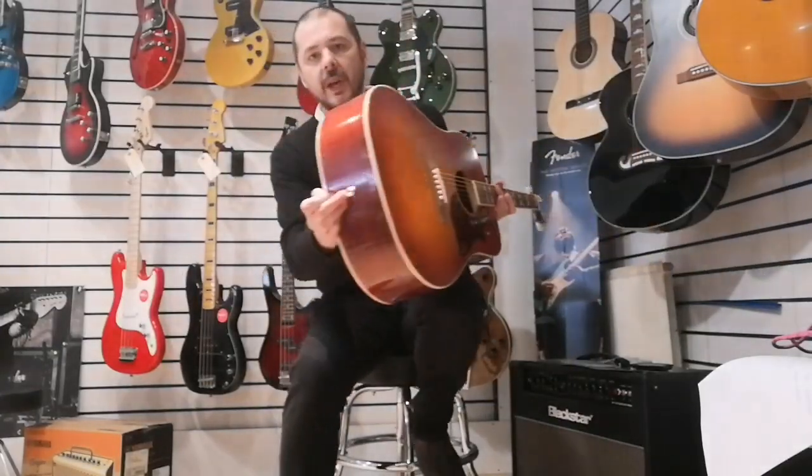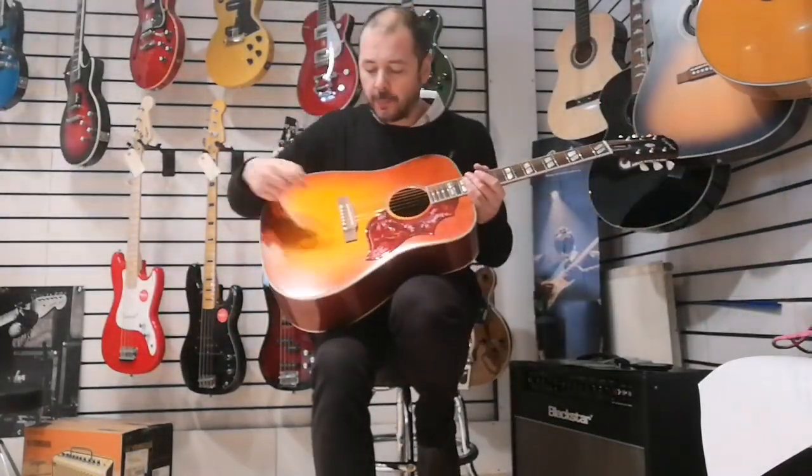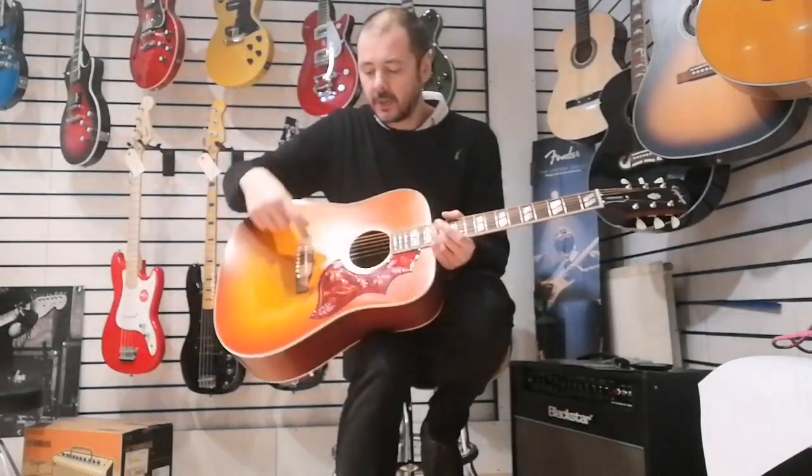Really nice, isn't it? Yeah, so you can plug this in. The jack socket's on the strap button there. As you notice, there's no knobs or anything anywhere else — that's because just here in the sound hole, you can feel the volume switch, just going up and down.